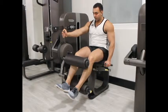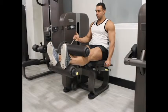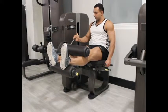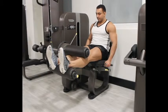Hold the side handles on the machine as you point your toes straight and ensure that the legs are completely extended right in front of you. This will be your starting position.